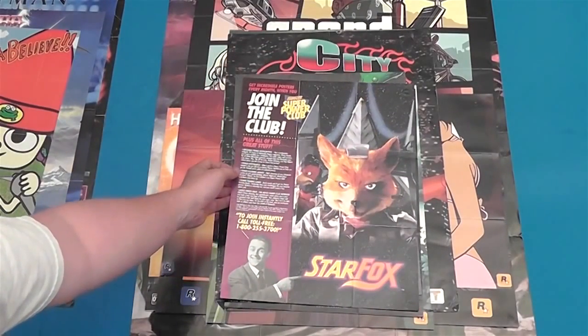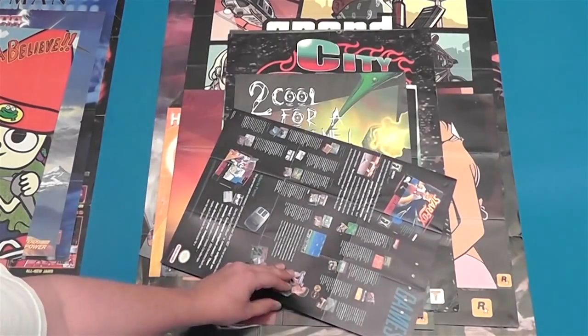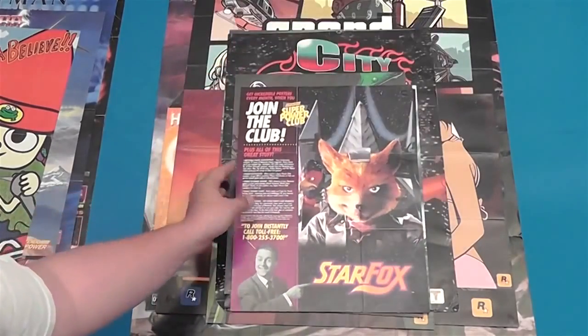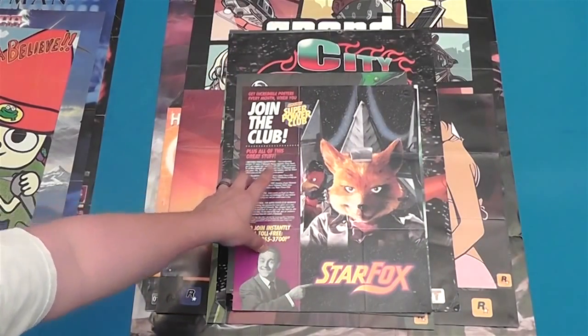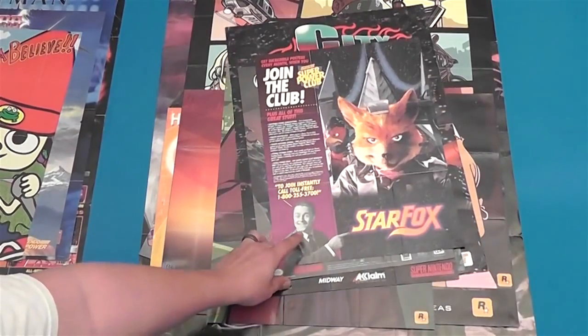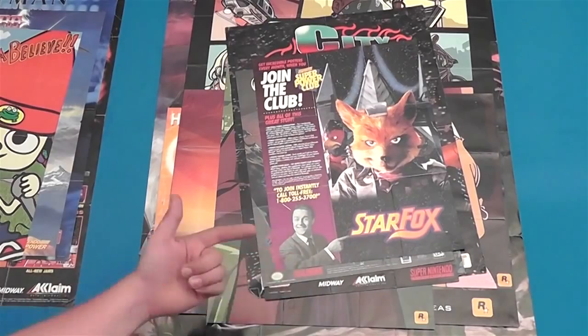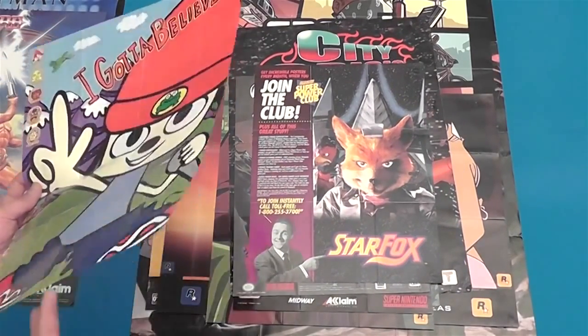There's a Super Power Club poster — a pretty common one that comes out of Super Nintendo games. And actually before this there was like a Power Club one that would come with NES games. I just like it because there's Star Fox on it, and this 50's-looking gent right there saying 'Hey kids, call the hotline and rack up your parents' phone bill.'